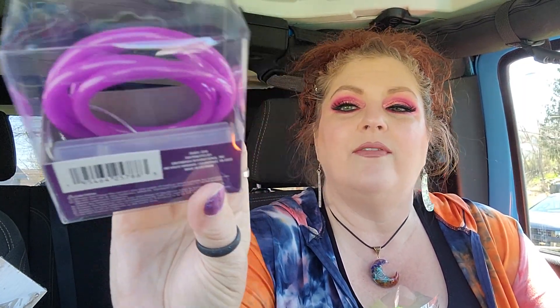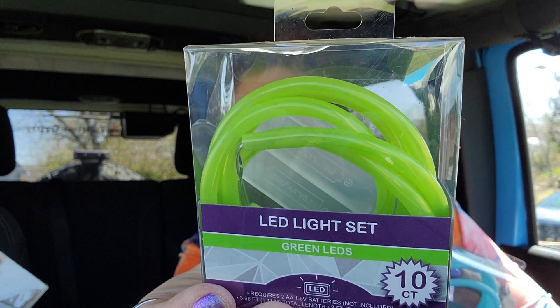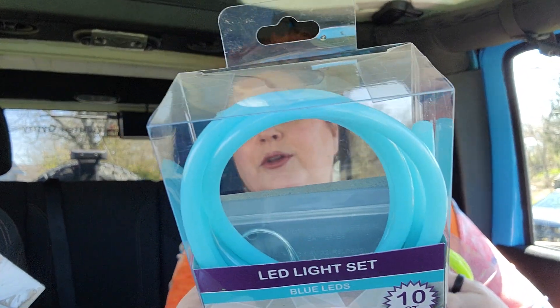I thought Jack and Ray could have fun with these LED light sets — they're going to look like neon basically when you plug them in. I got the purple set, the green set, the baby blue set, and the pretty red set. They all take batteries. I can't wait to see how they look all lit up — we'll have to have these ready for the next sleepover.